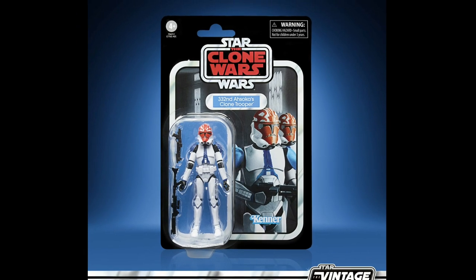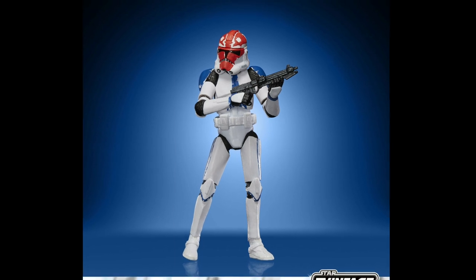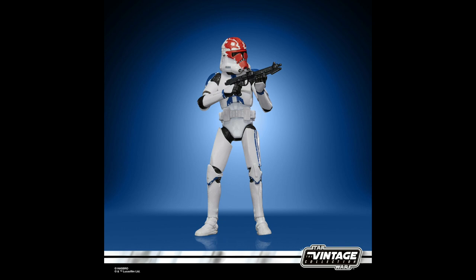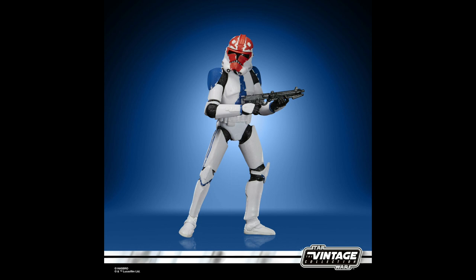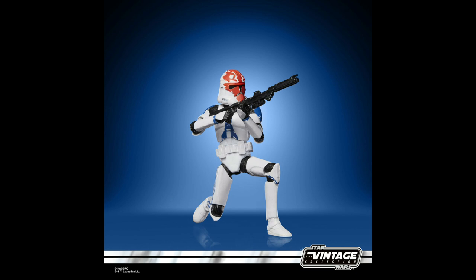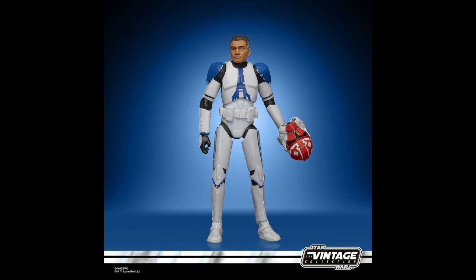The 332nd Ahsoka's Clone Trooper. Republic Clone Troopers represented the future of galactic warfare — they formed the backbone of the Republic's new military. The galaxy-wide conflict that saw their debut even took its name from their ranks. So this is another army builder figure which, surprise surprise, is currently sold out on the Hasbro Pulse UK website at least. So if you can't find him anywhere else and you are looking to army build, go pre-order right now.